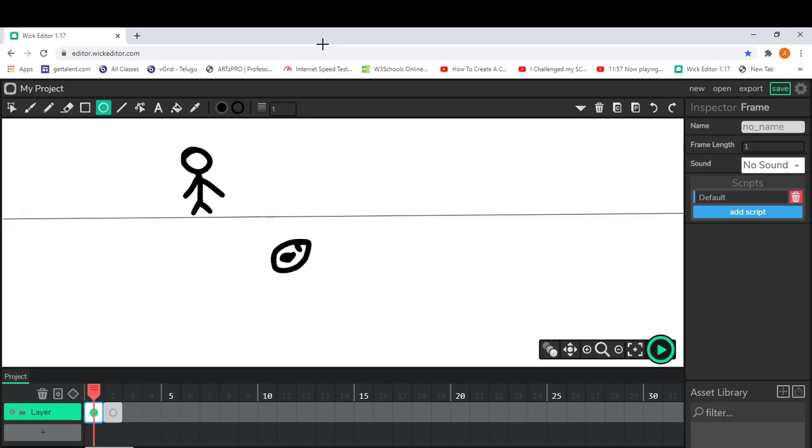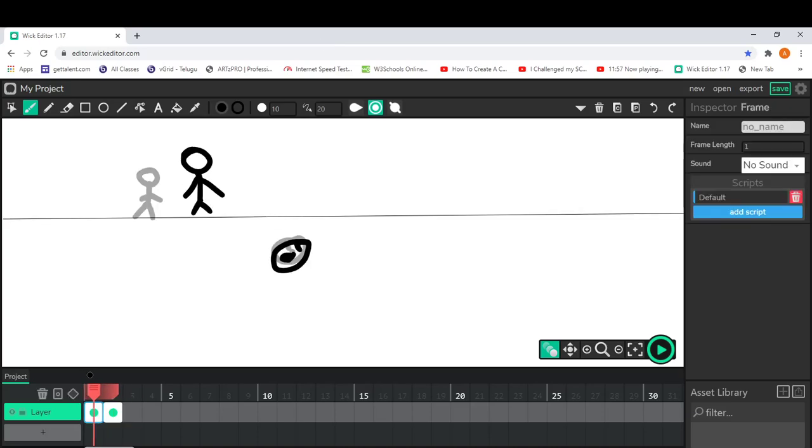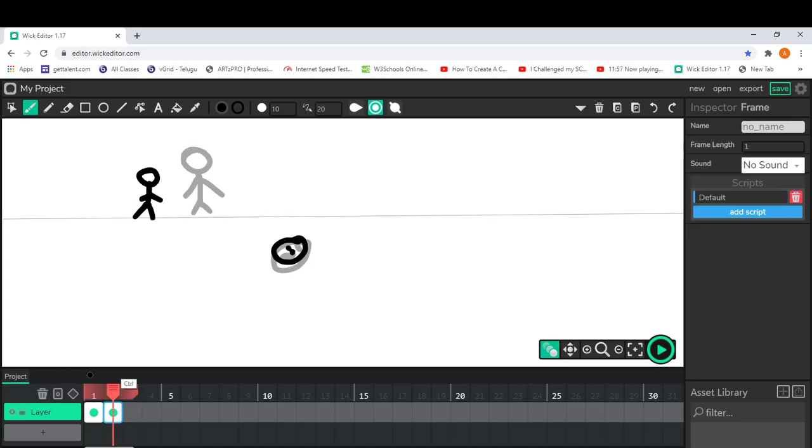On the first frame, select onion skinning and go to the second frame. If you do the character movement exactly where your character should be, it's going to look a little bit ugly — I'm going to show you why. When I play it, it's just moving from here to here; it doesn't have the effect of moving with steps.